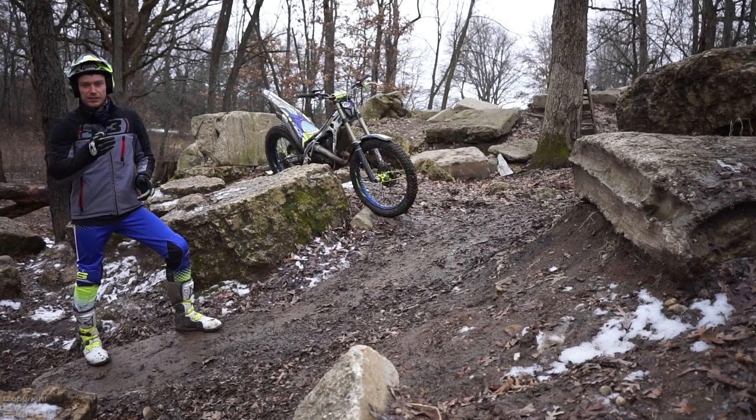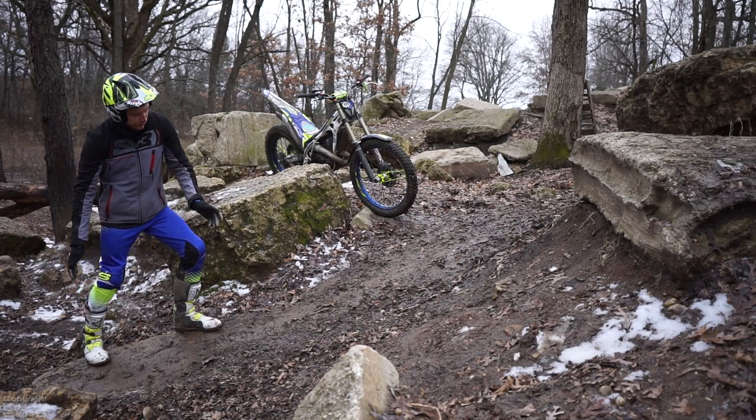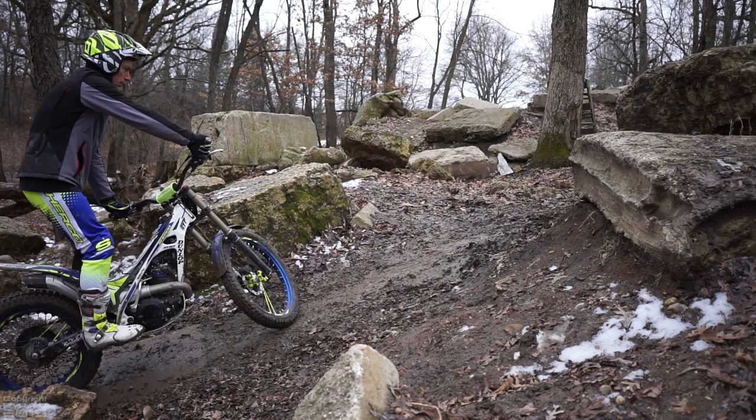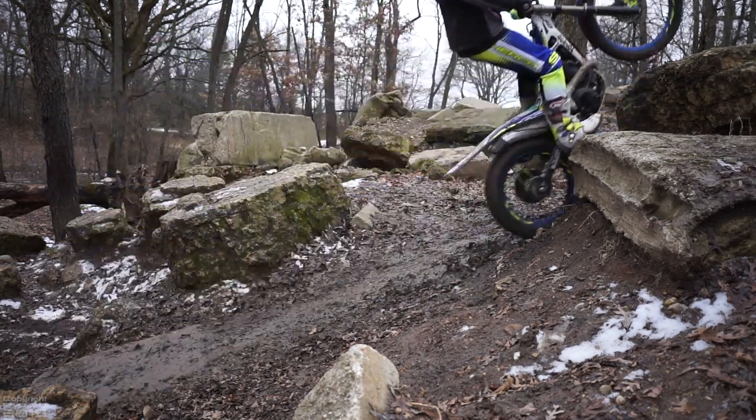So what I need to do is just like before — I need to slip the clutch for the first few feet, build that momentum, build that speed, and then let the clutch out right before the rock. Hopefully I will have enough traction and enough speed to be able to make it to the top.